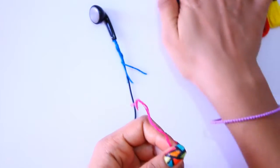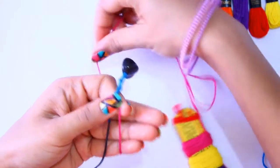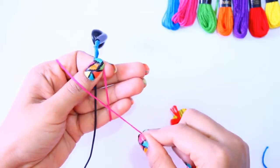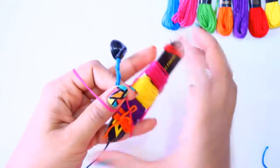So next I am going to start with pink floss by keeping the length 1 inch extra. Hold both the excess thread along with the wire, and repeat the similar steps as followed for the blue wire.